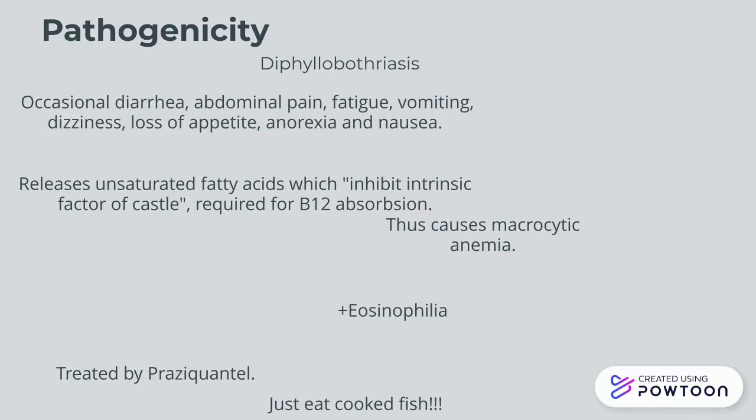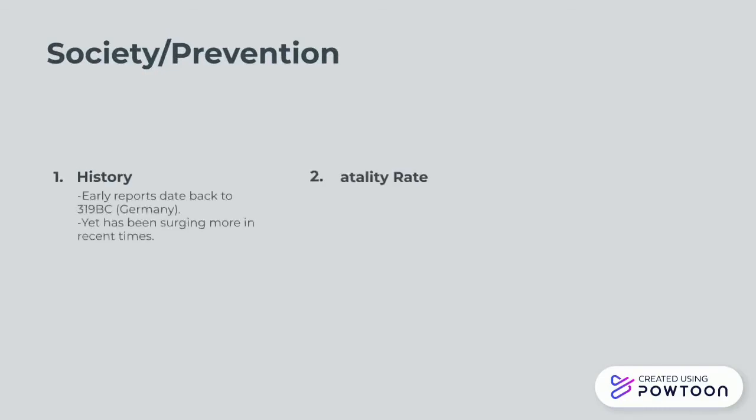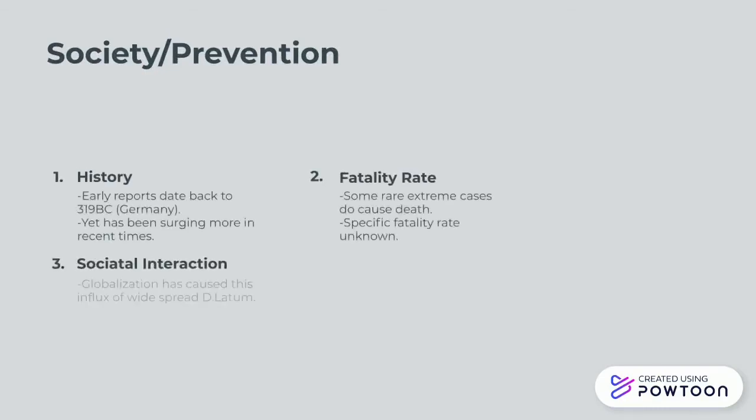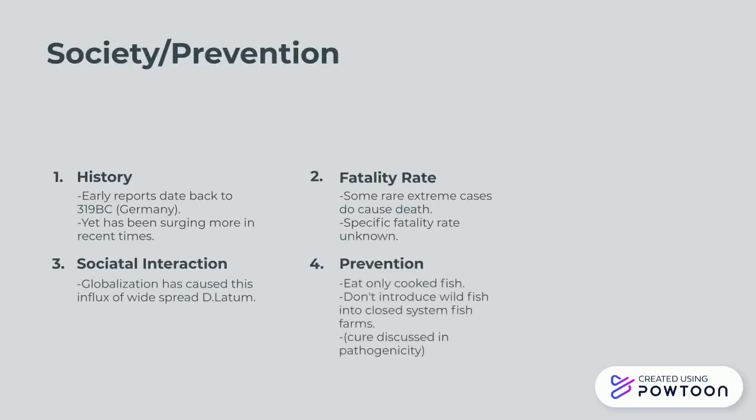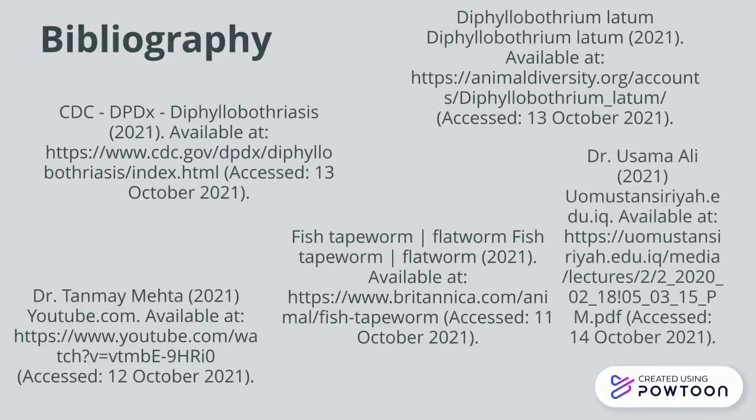It's treated by praziquantel, and if you don't want this to happen again, you just eat cooked fish. We see cases of this dating back ages ago, and we know it can cause death in severe cases. Social interaction through globalisation really increased this influx of D. latum, and you can prevent it by simply eating cooked fish.